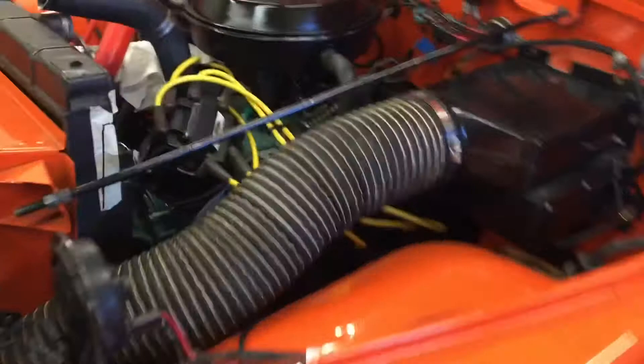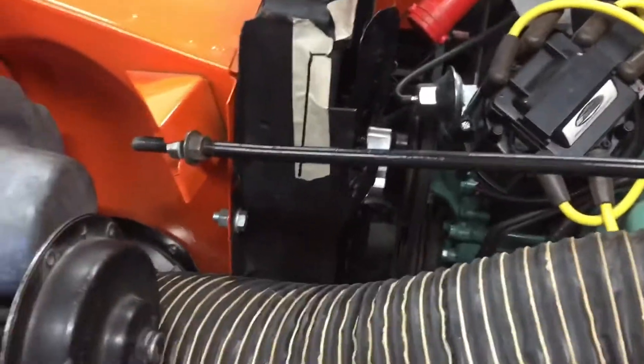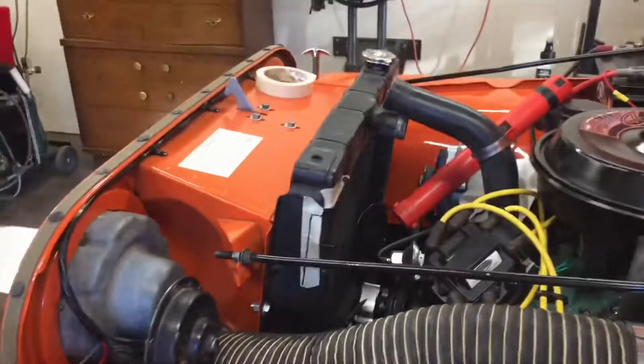Test fitted it, will test fit it one more time just to make sure everything lines up, then put some etching primer and paint it satin black. Using the existing holes along the side of the radiator to put some sheet metal screws in there — we'll see what it looks like when it's done.